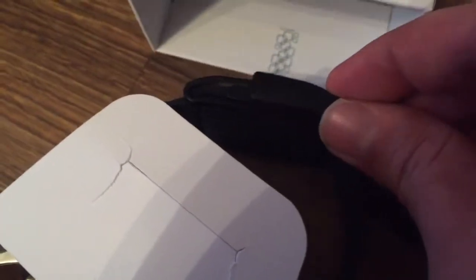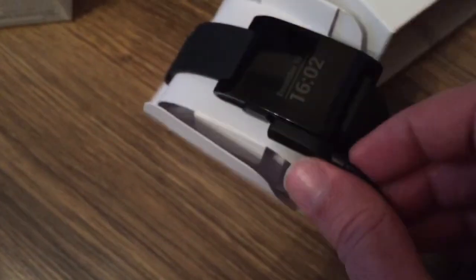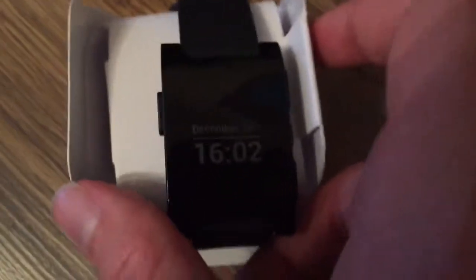These contacts easily go onto the watch and with the magnet it's securely connected to the watch so the charging can start. Then you just plug it in and put it away when the charging is done.